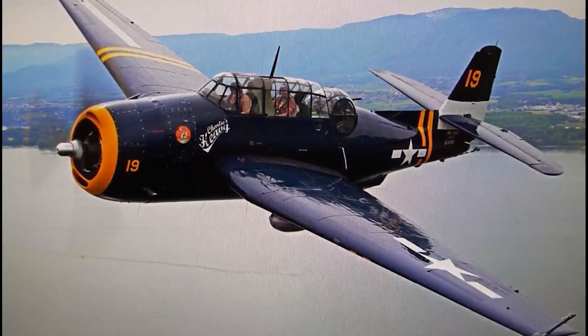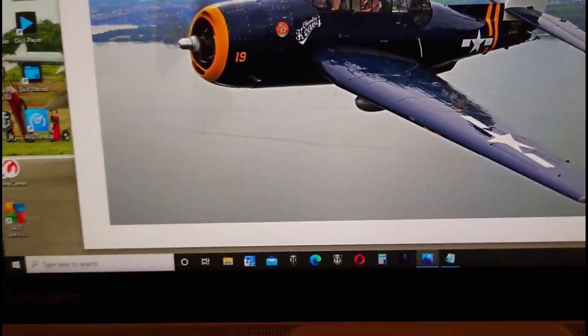Here's a nice image of what I believe is a TBM-5 on the air show circuit in the United States — a really nice looking example of a Grumman Avenger, showing the bulky, chunky, strong airframe design of this airplane. It really was a nice piece of work.